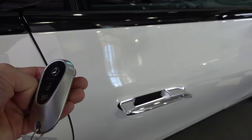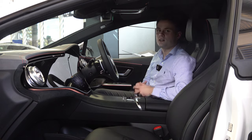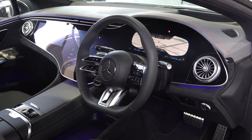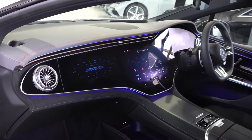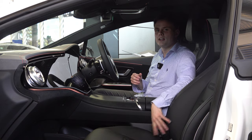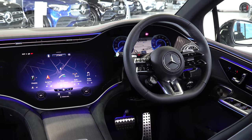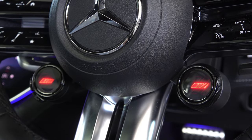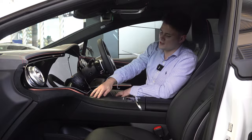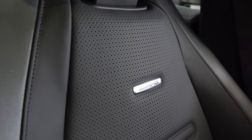When you climb inside the EQE you're embraced in a world of digital luxury. It looks very modern compared to other EVs on the market where they look a little bit basic, but this just looks very luxurious — very similar to the EQS. Some of the key features specific to this model include the exclusive Nappa leather seats, the AMG leather wrapped steering wheel, the dynamic drive pods, plus nice open-pore wood and suede materials on the dash. It all feels very luxurious.